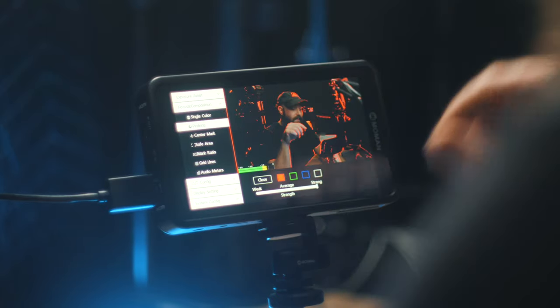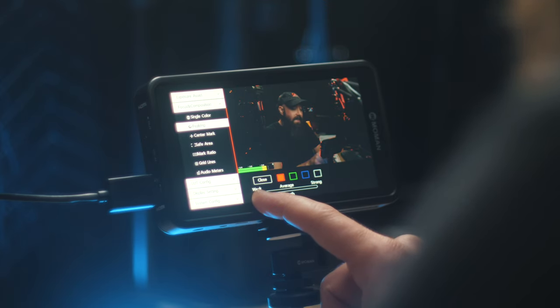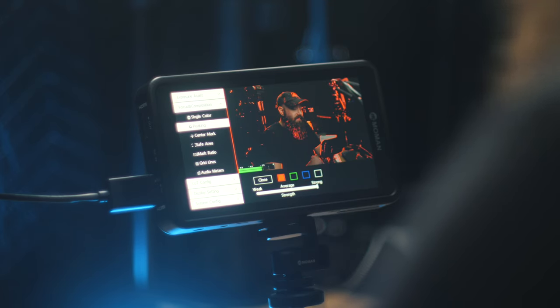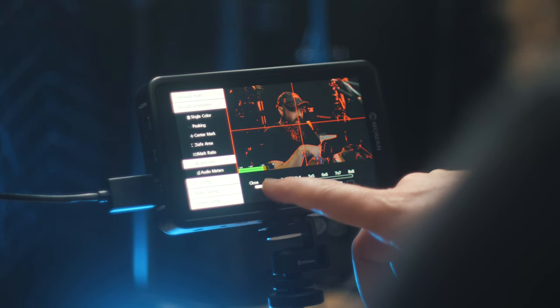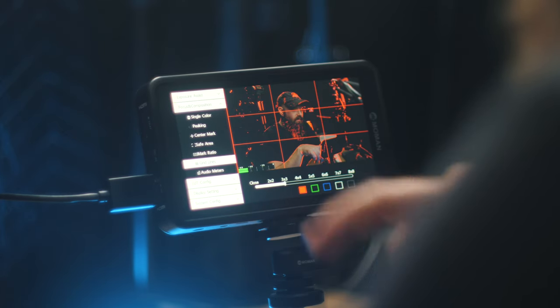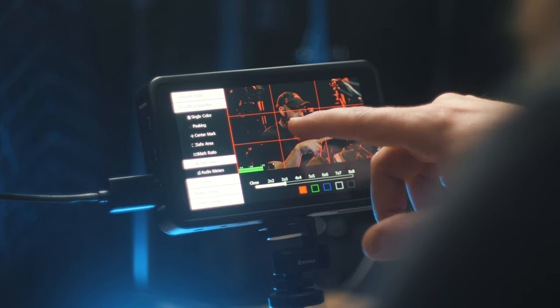Under focus and composition tools you have focus peaking, where you can set the signal to weak, average, or strong by sliding the bar — weak if it's too distracting, or strong for maximum visibility. You also have grid line options, so you can display rule of thirds or a two-by-two center point. I usually like having rule of thirds on so I can see the center of the screen or frame someone on one of those lines.